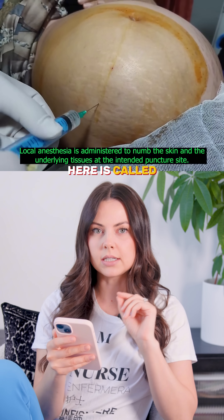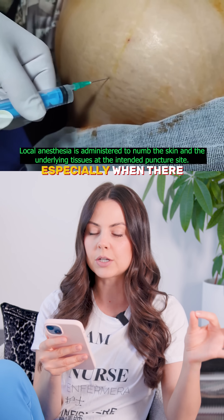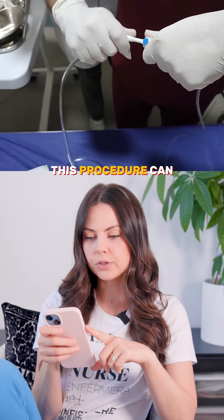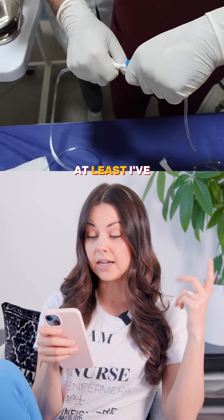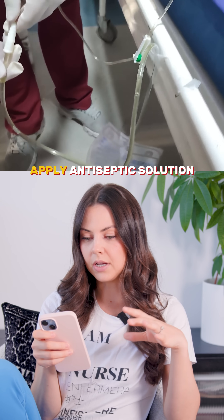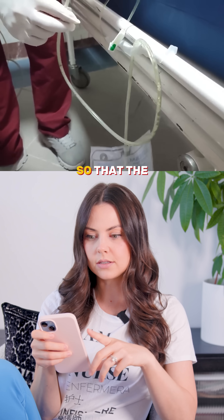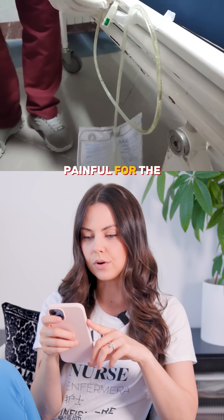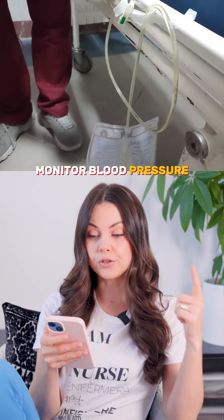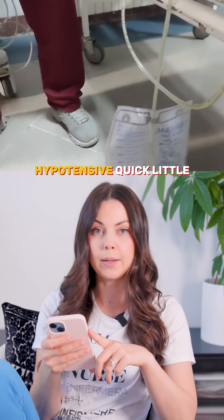This fluid is called ascites, and you usually see this in patients with liver failure, especially when there is cirrhosis going on. A lot of the time this procedure can be done at the bedside. They will obviously apply antiseptic solution to the area, and lidocaine is given so that the procedure isn't as painful for the patient. You want to monitor blood pressure during the process, just because so much fluid is coming out — you want to make sure the patient doesn't go hypotensive.